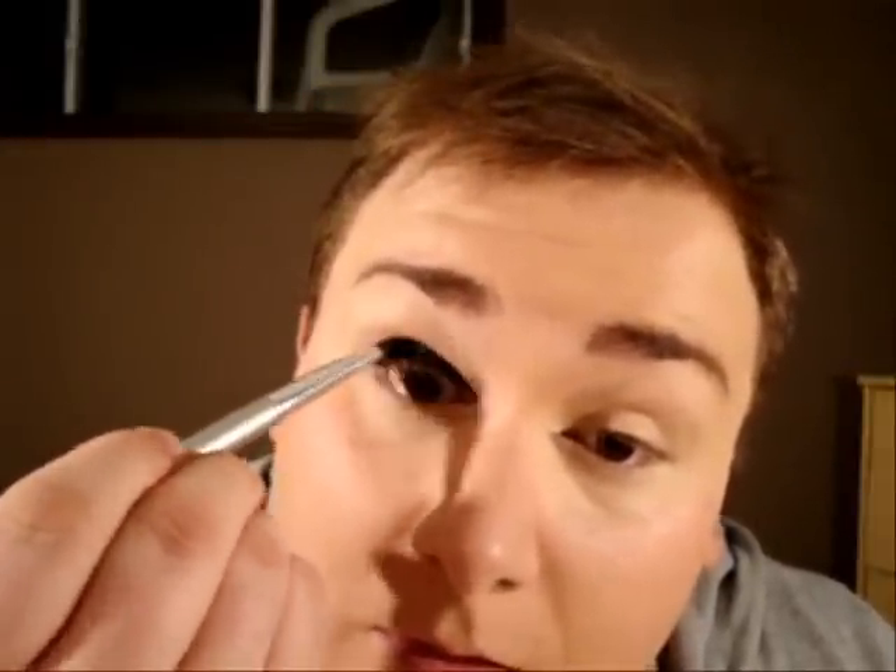As a base on our lids, we'll use a Black Track Fluid Line. You can apply it from the lash line all the way just above the crease. With a clean brush you can blend the edges. Once the base is dry, you can apply Carbon from MAC Cosmetics all over the lid.